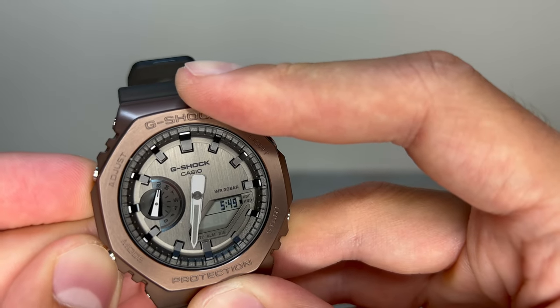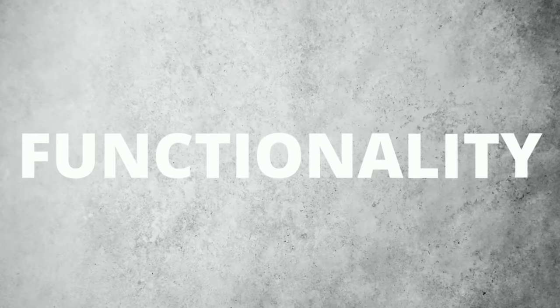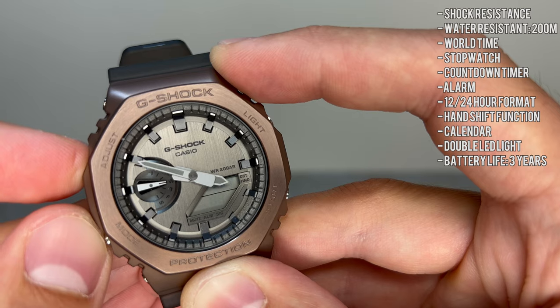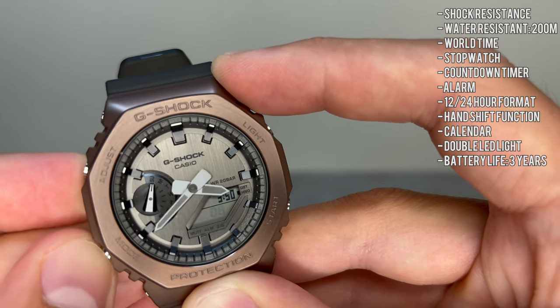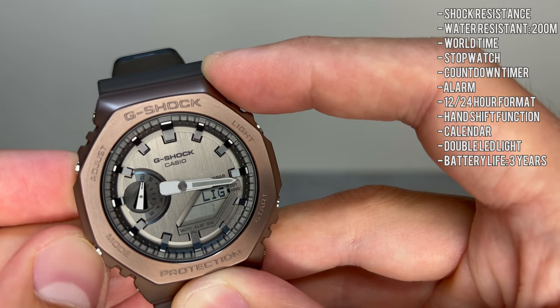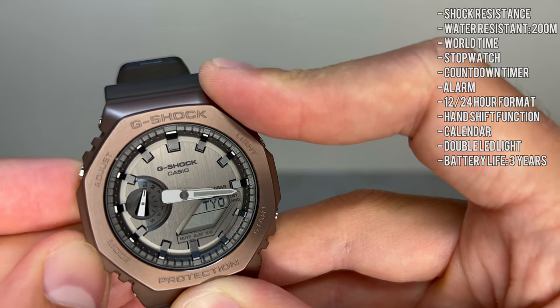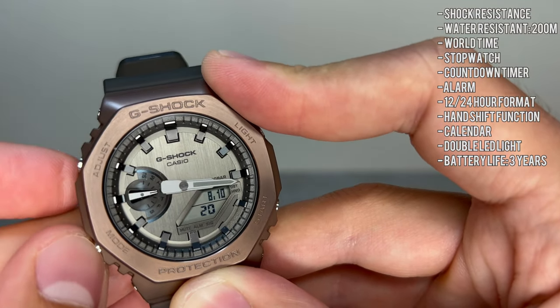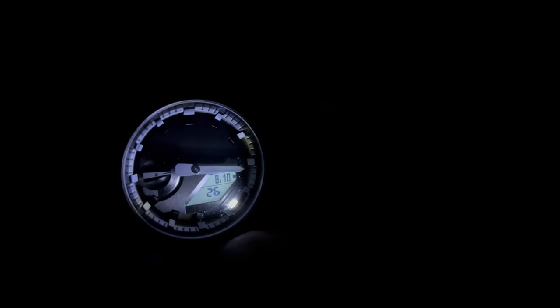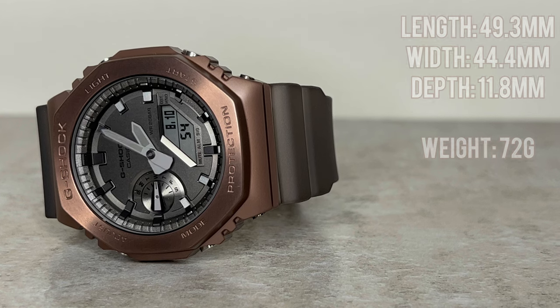Now let's see if it has the brains to match and head into the functionality section. With this GM-2100 you'll receive G-Shock's infamous shock resistance, which will meet the demands of anything you throw at it — trust me, try it out — as well as 200-meter water resistance, world time, a stopwatch, a countdown timer, five daily alarms, 12/24-hour format, hand shift function, calendar, and a double LED light with adjustable afterglow. All of this is controlled by four buttons on the outside of the bezel, protected by mineral glass. Battery life is a very impressive three years, and if my other G-Shocks are anything to go by, it'll likely last much longer.